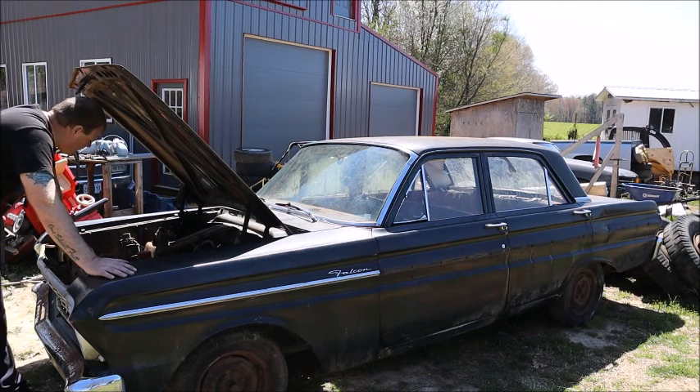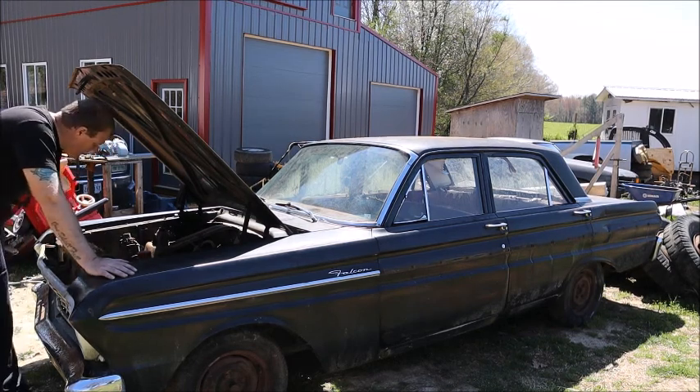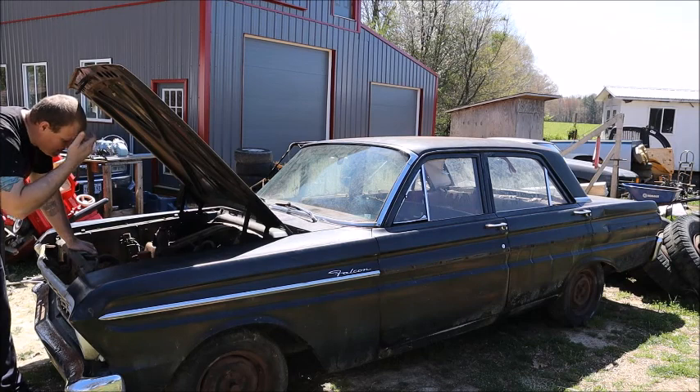So I'm going to go ahead and snag that. It also has an alternator already on it. So we're getting some upgrades — we're going to go pick up a motor.